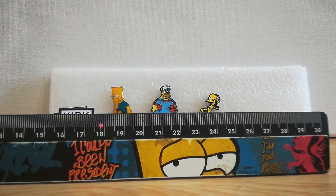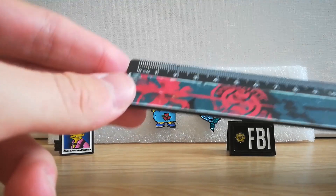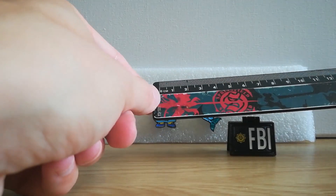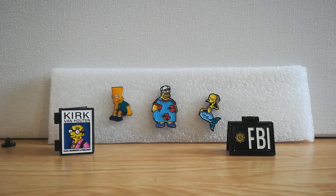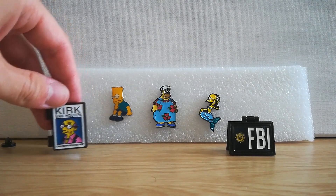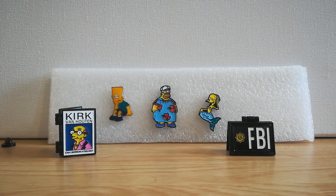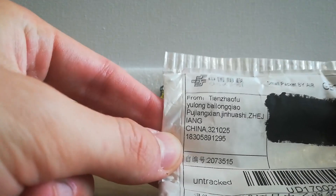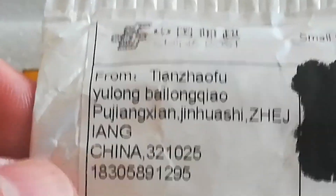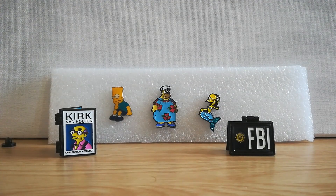There are my little Simpsons enamel pin badges, along with my original one. For some scale, here's my Bart Simpson ruler that I've had for probably about 15 years — I remember having this in school. They're about three centimeters big. They were all about a pound on Wish.com — about a dollar or 95 cents. I ordered them about a month ago, so they do take a long time to arrive because they come from China.